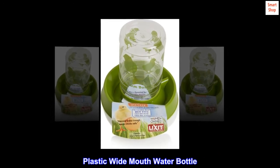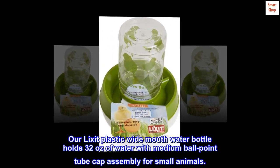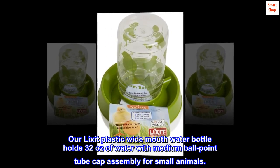Plastic Wide Mouth Water Bottle — our Lixa Plastic Wide Mouth Water Bottle holds 32 ounces of water with a medium ballpoint tube cap assembly for small animals.